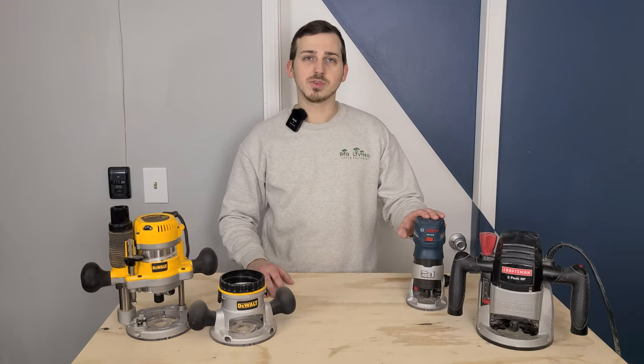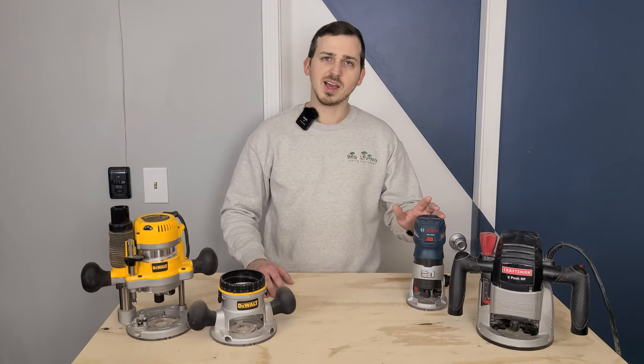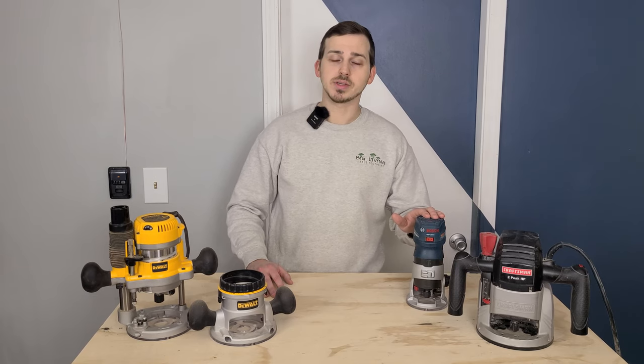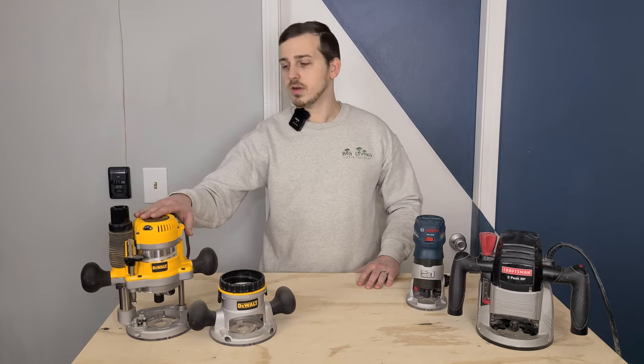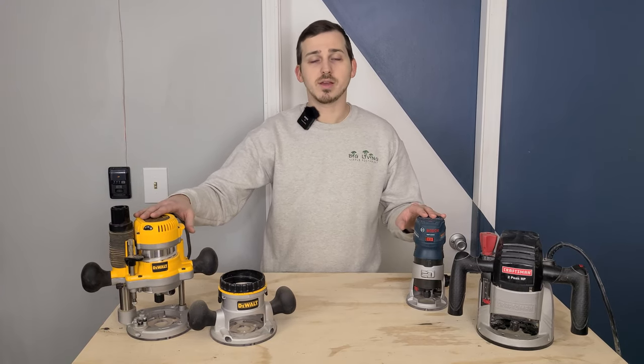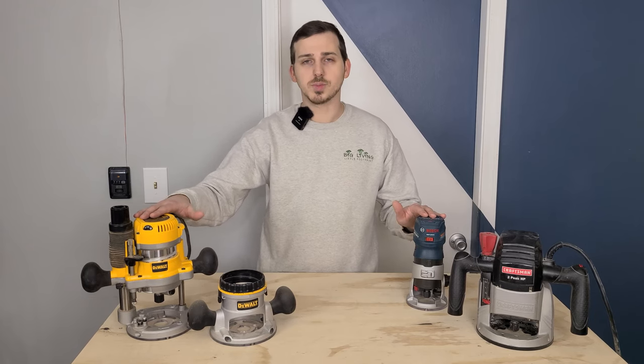Bosch also makes really good larger routers. The height adjustment on the older ones isn't the best, but the newer ones look really promising. Ultimately, you can't go wrong with either of these brands. We'll leave links to the ones we have and any other tool you see in this video down in the description below.